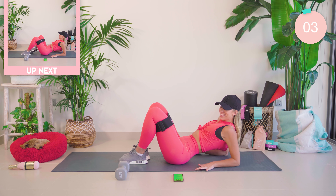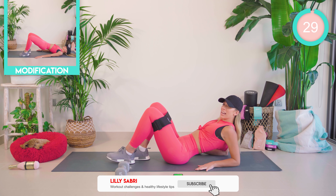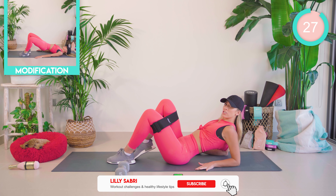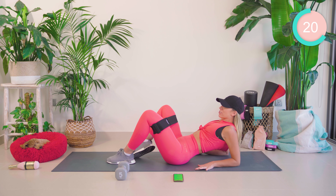Now move the left foot away just a tiny bit, onto the toe of the right. You're going to come wide and pump. Trying to keep that left leg as still as possible.